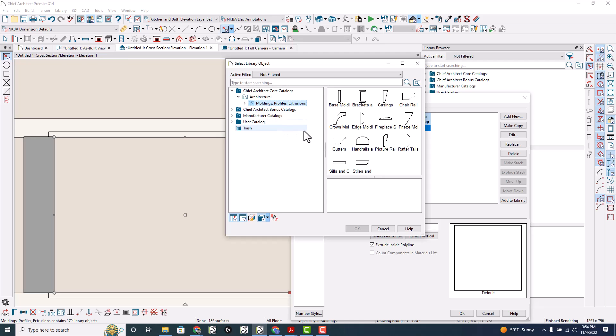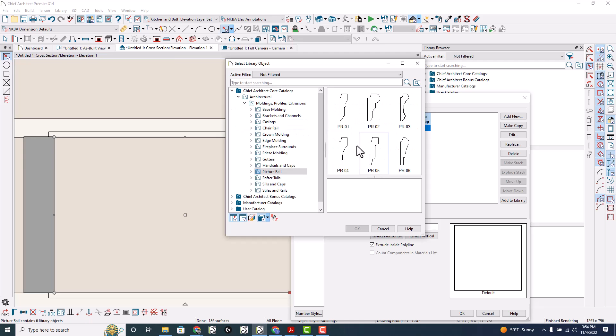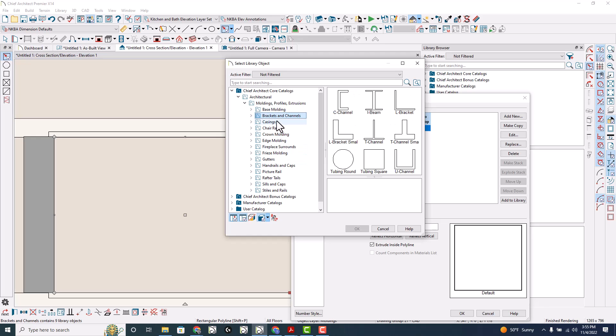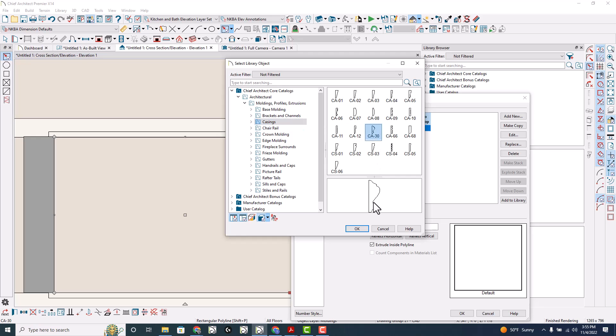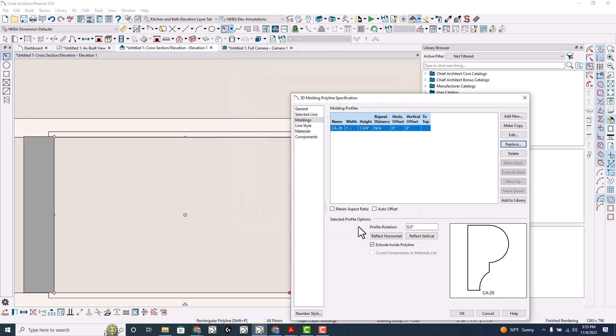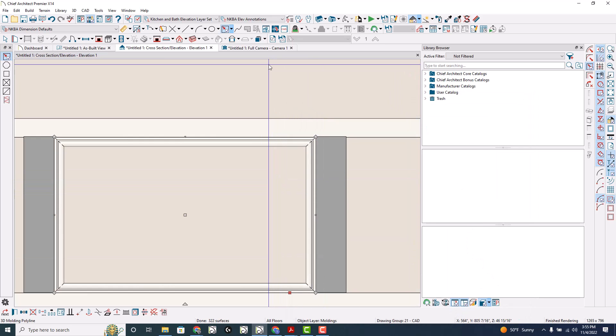What molding do we want to do? You'd have to find whatever molding profile you want. Let's do that one right there. You might have to uncheck and play with extrude inside or not. You might have to do some offsets. That looks pretty good right there.